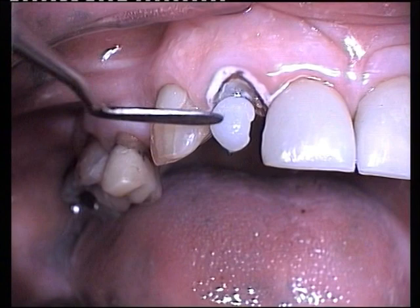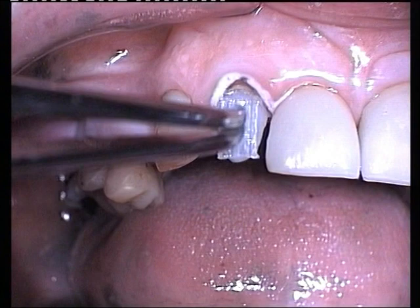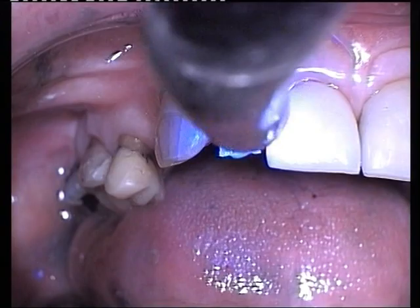A fibre-reinforced composite resin is placed over the post and a pre-cut resin-impregnated ribbon fibre tape is puddled into the surface. The resin and fibre are spot-cured for 10 seconds.